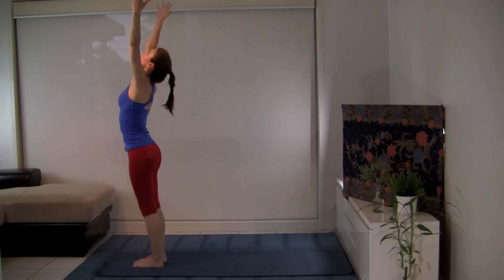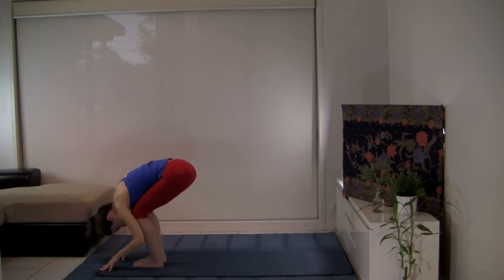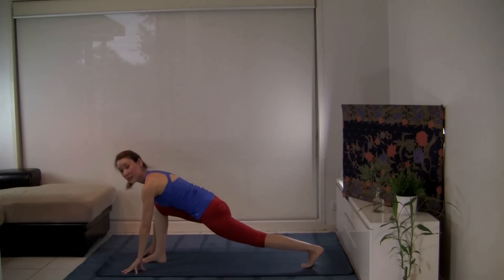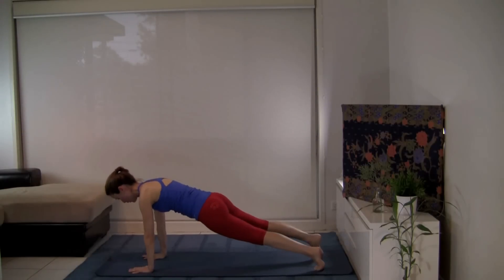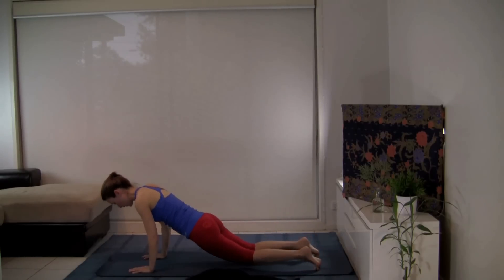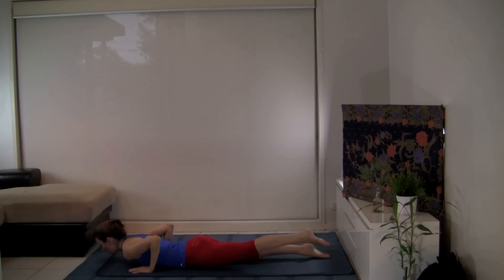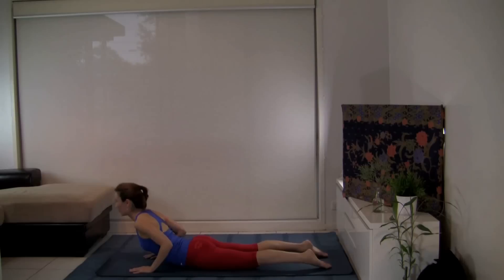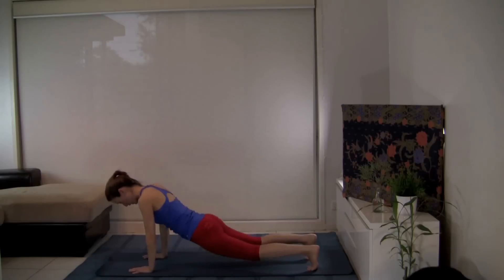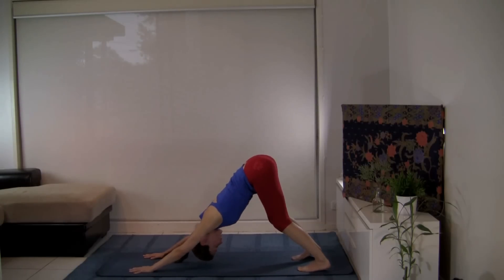Inhale, sweeping the arms up. Exhale, swan dive. Inhale, look forward. Exhale, left leg back to the lunge. Step back to plank pose — high push-up position. Find a variation that's best for you. Inhale at the top. Exhale, moving the body forward and lowering in one piece. Lengthen out your legs. Inhale — cobra — gently pulling the shoulders away from the ears, elbows hugged in. Exhale down, pausing here in Adho Mukha Svanasana.